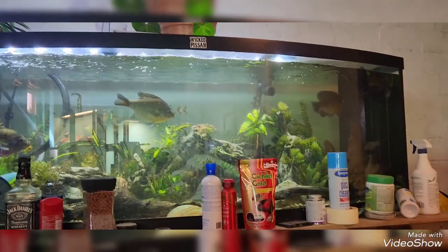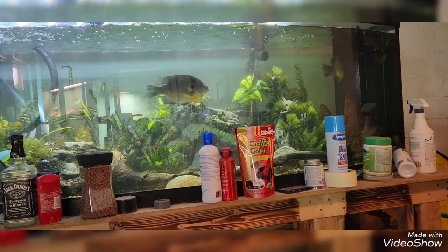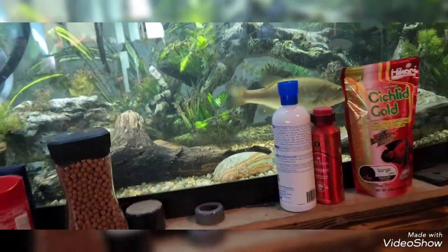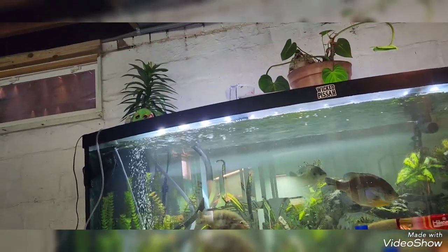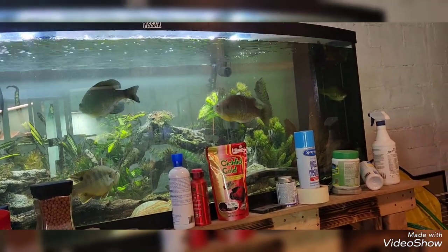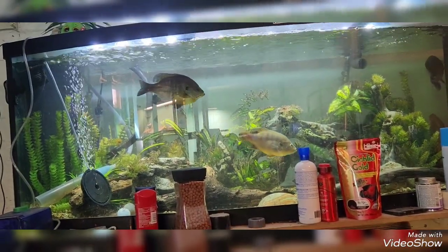All right guys, I know you've been wondering why I've been gone. Not really that long, but the real reason is I haven't really had anything to upload. I've just been kind of working on this tank — I got a new plant, moved another plant over, and there's yet another new plant over there. The tanks just haven't been doing much so I haven't been uploading, but there is an update on this tank.